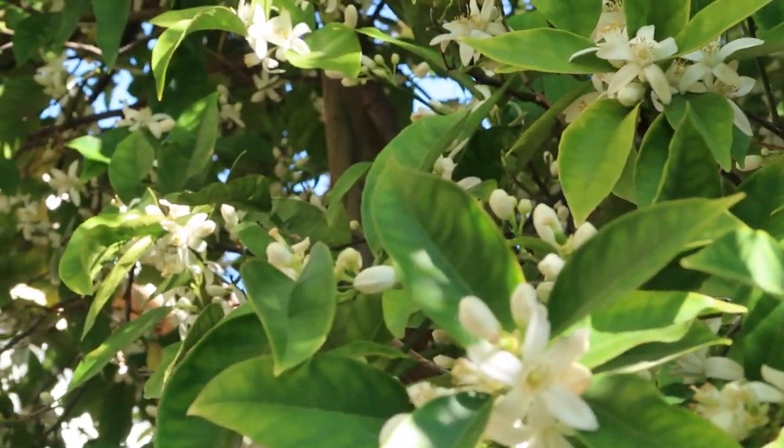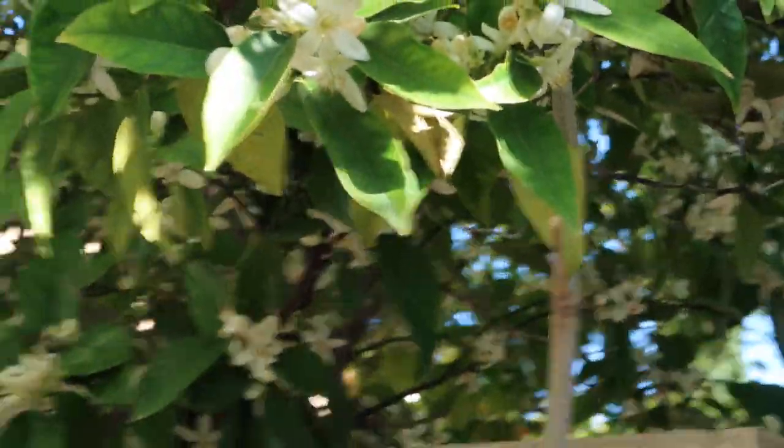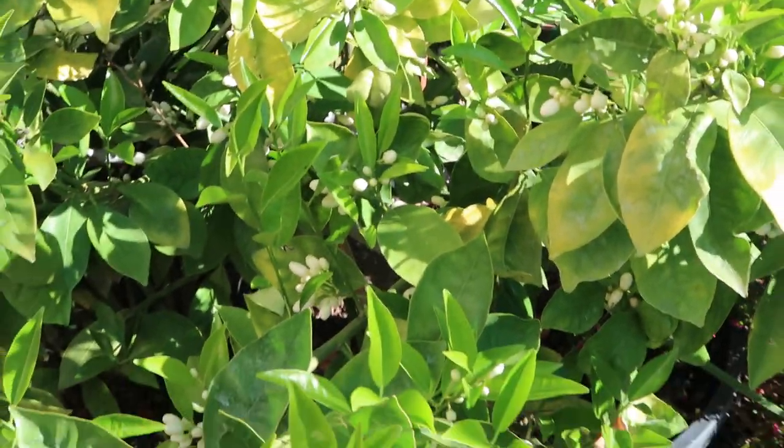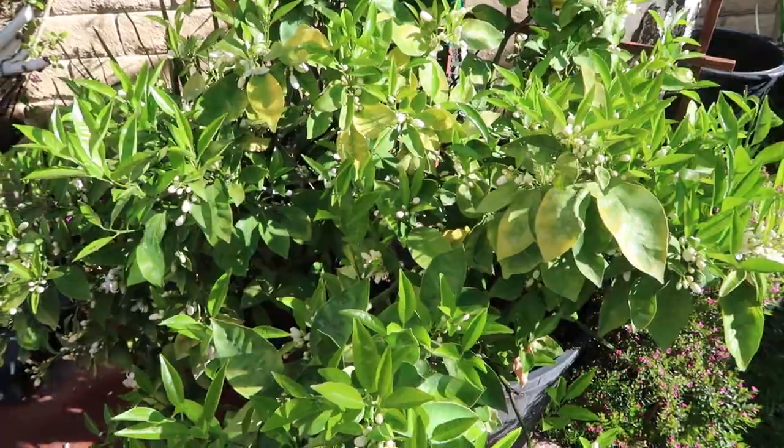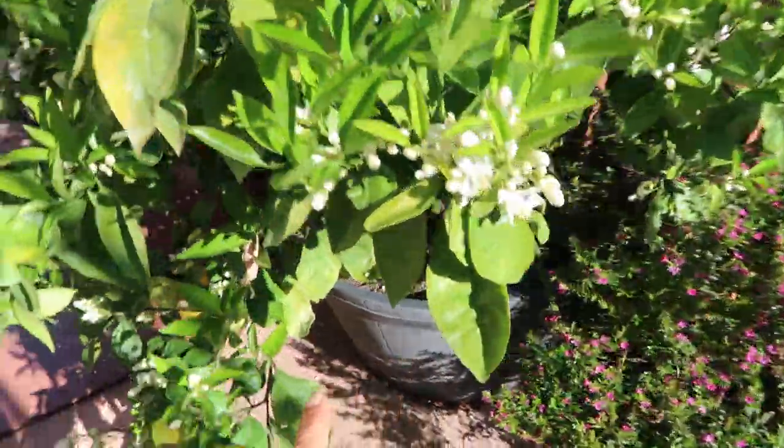I do see some bees, so I'm really excited that some of these blooms are going to get pollinated and we're going to have more fruit than we did last year.